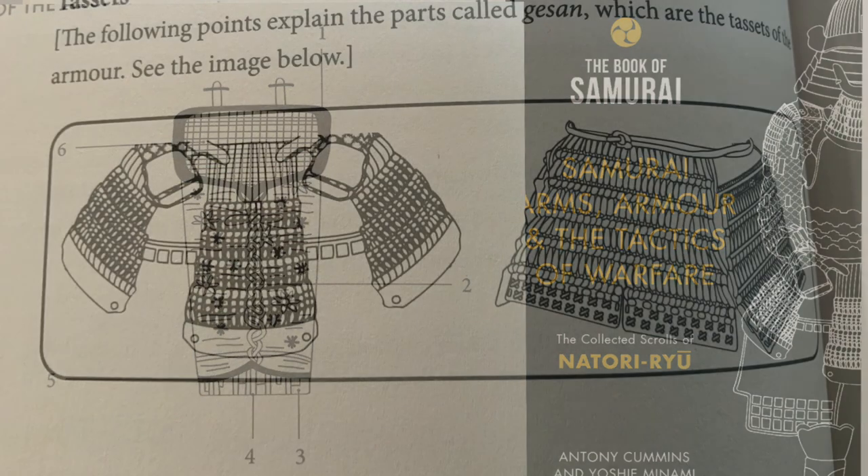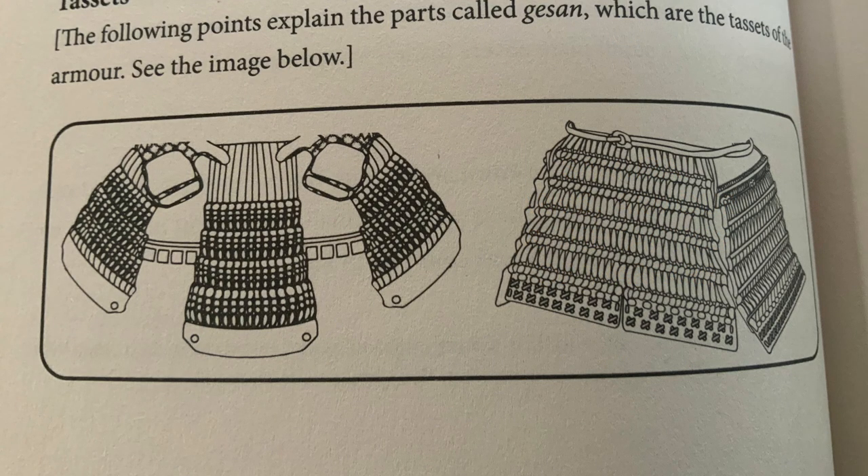Next month we're going to go through Gesson — the top thigh and groin protectors — and they are different from Hayadate. In English these are called Tassettes, but I assume that's a French word. Can anybody tell me the correct pronunciation? Hopefully Scott's still with us. Nick from the Shogun has been busy so I'm not sure where he's up to. We're down to just me and Scott at the minute, but we've got an amazing playlist now called the Samurai Armour Guide. See you next month.